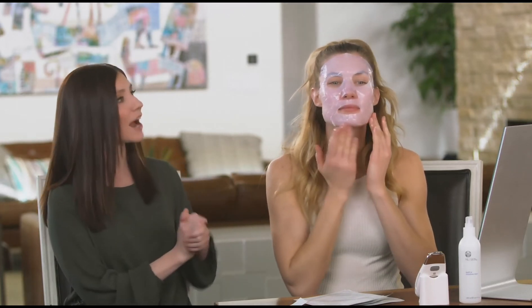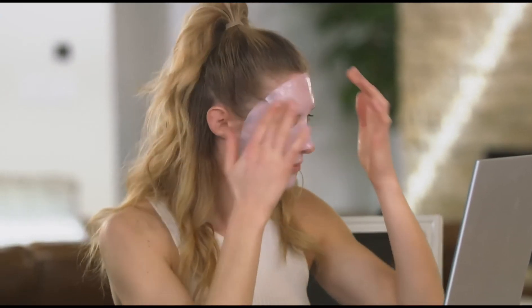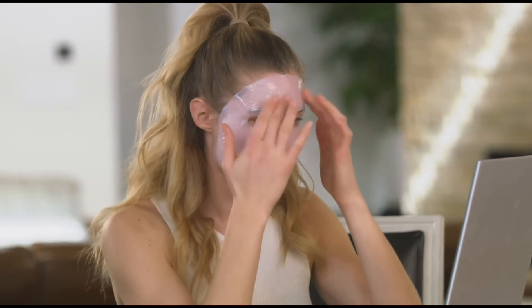I like to start at the top of my face and work my way down. Around your eyes, you'll want the mask to follow your bone structure. Do not put the mask on your eyelids — you don't want to use Galvanic Spa in that area. Then you want the mask to fit around your nose. And of course, every person's face is going to be a little different, so if the mask doesn't fit perfectly, don't worry. You may need to have folds or creases in the mask for it to really form to your face. It's more important that the mask is making full contact with your skin.